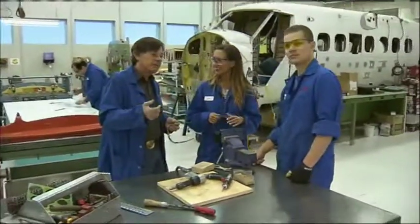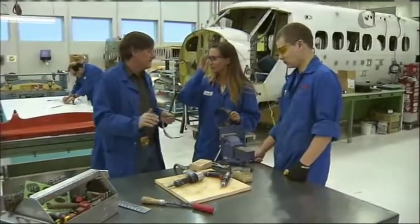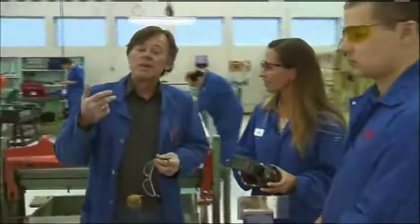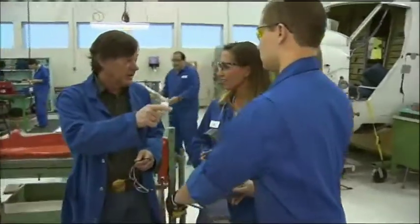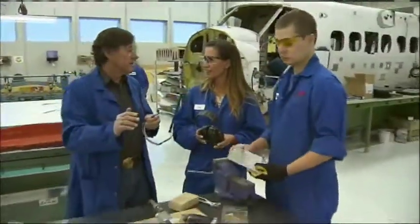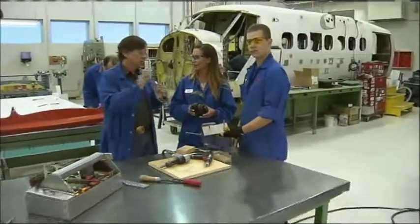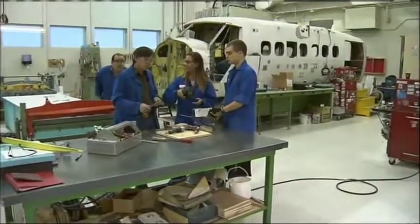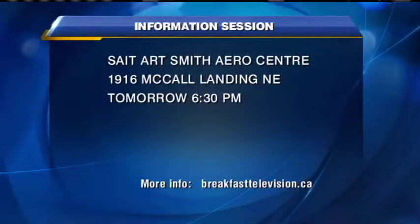Talking about the course, one nice thing about this program is not many people know about it. When I started off, I became an aircraft mechanic, and then I realized there were structures guys, engine guys, propeller guys. Moms and dads like this because this course is only one year — so it's half the tuition, half the time. Ethan gets out of here in one year making the same money as everybody else doing two-year programs. He's off to the races. There is an info session here tomorrow at 6:30 p.m. if you're interested.